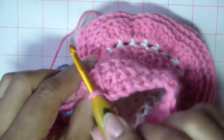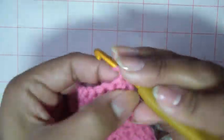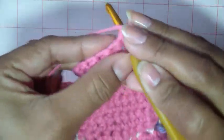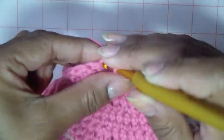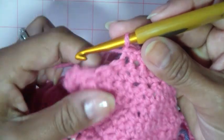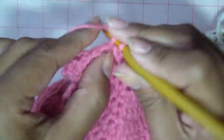Rows twelve, thirteen, and fourteen are all decrease rows. Turn, chain one. Work one single crochet in the next two, then decrease over the next two: one, and then pull up another loop and pull it through. Again: one single crochet, next one single crochet, and then decrease over the next two. Do the same thing on rows twelve, thirteen, and fourteen. Then we're just going to break off the yarn. If you're out of sequence at the end, it doesn't matter — just end with whatever you have.